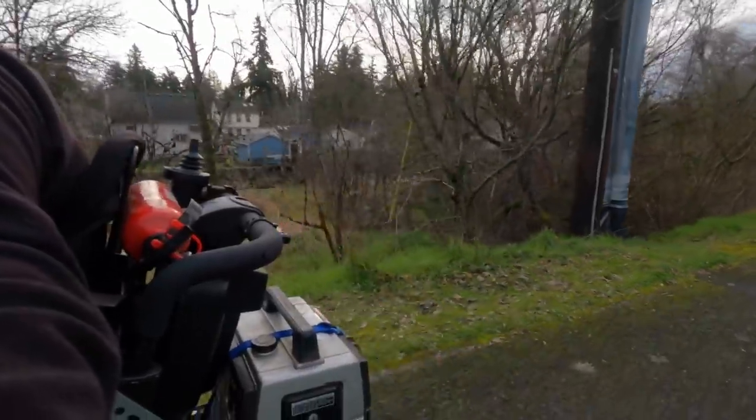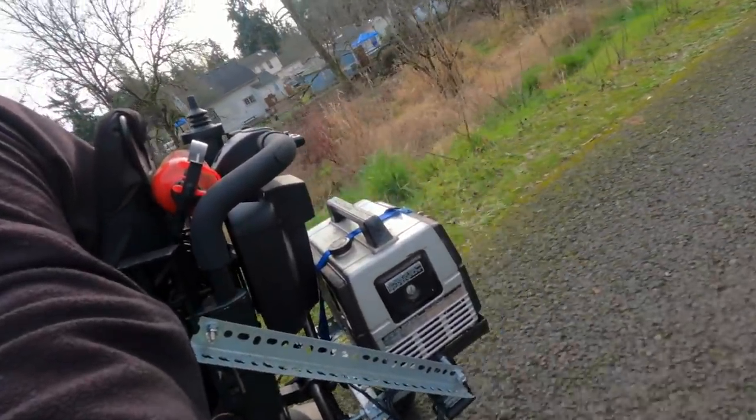You know those times when you can't sleep, so you get up at 4:30 in the morning and build something? That's right — gasoline hybrid electric.